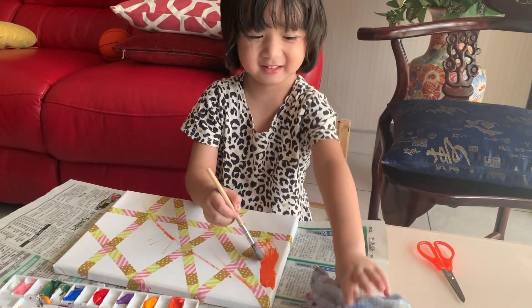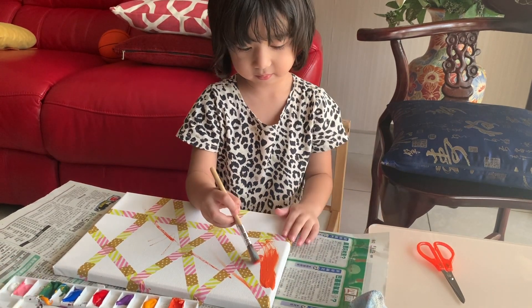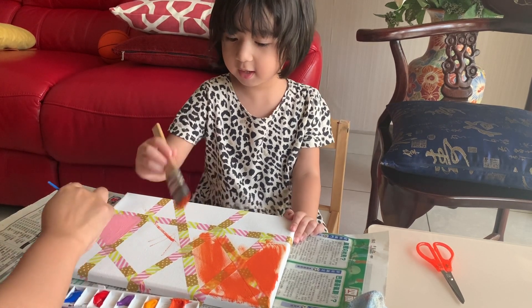I'm going to turn the pink. Can Mama help you? Yeah. Take a different color.